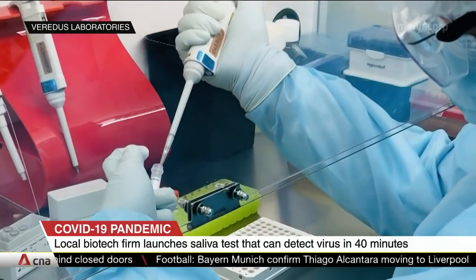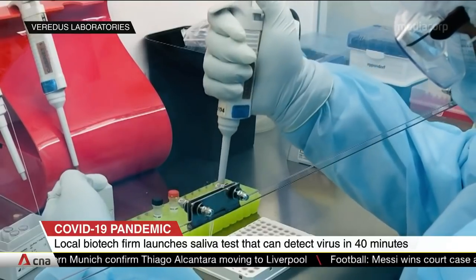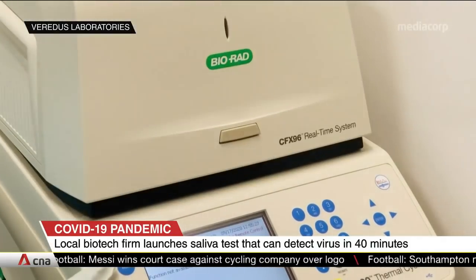Veritas Laboratories says it has the capacity to produce one million tests a week, and the non-invasive nature of the saliva samples will be key in mass testing. The test kit is currently pending approval from the authorities.